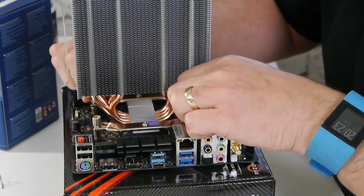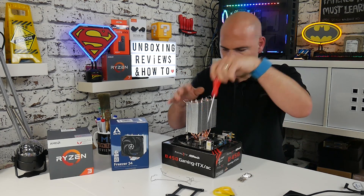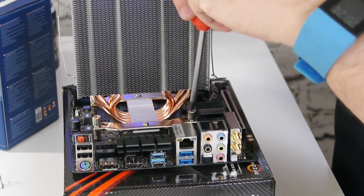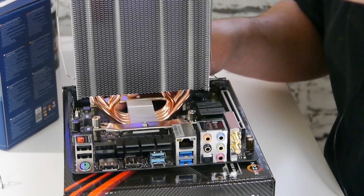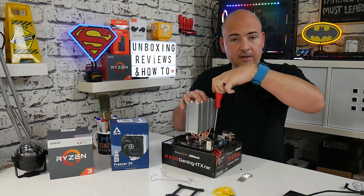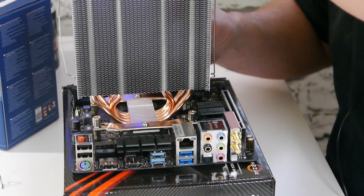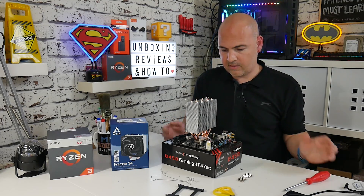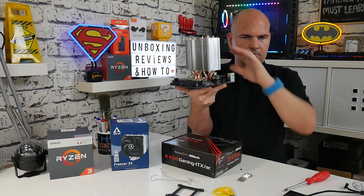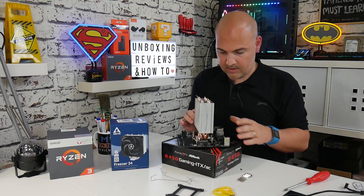You may be able to tighten the thumb screws fully by hand, or use a cross-headed screwdriver if needed — a longer screwdriver can be useful here. Keep working in a crisscross pattern until all screws are tight. Once the CPU cooler is mounted, you can lift it up and do a visual inspection to make sure it looks flush with no air gaps, and that it's all straight and true.